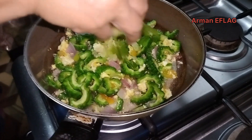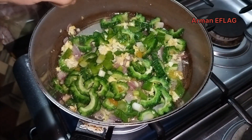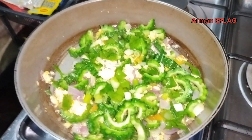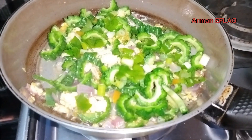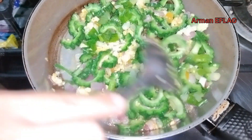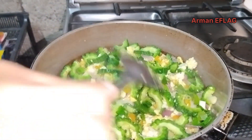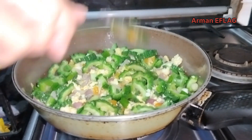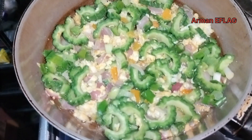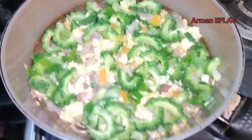Now remove the oil from the oven. Don't forget to remove the oil from the oven. In the way we can pan and cook with chomel.